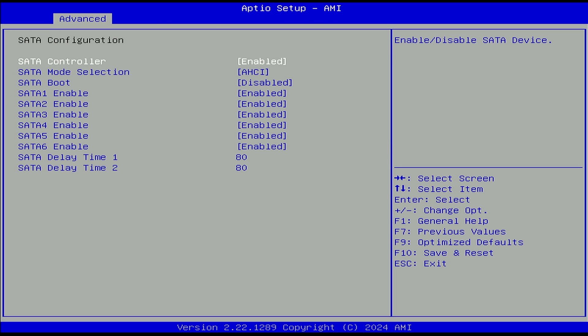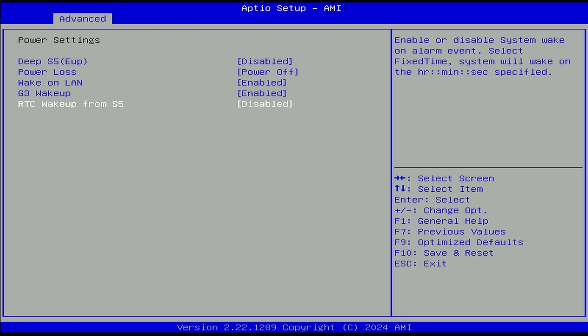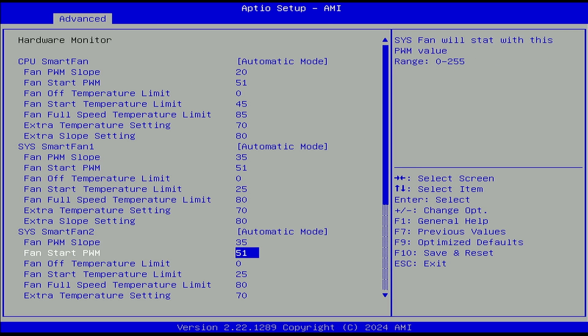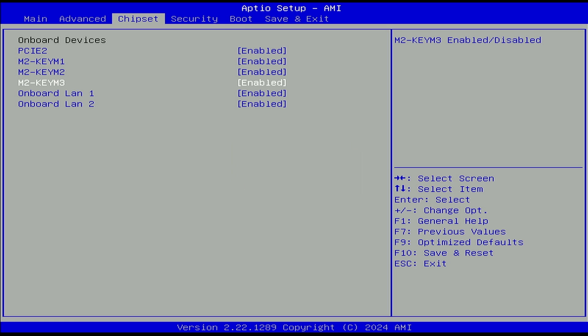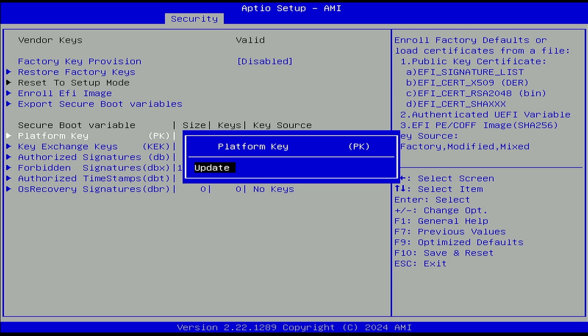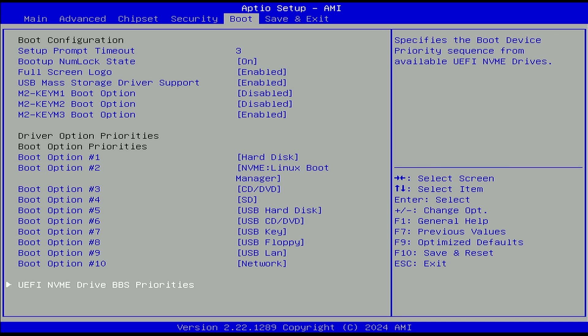Other than that, you can leave basically everything else to the default. On screen now is a video of me going through all the different BIOS options, so pause it or play it slowly if you want to see if a specific option you want is in there. It has most of the options I could want, but I wish they'd give a few more. There's no controls over virtualization like VT-d or VT-x, or enabling advanced power limits for the CPU — it's just turbo boost on or off. You can turn on things like PXE boot, and it has good control over NVMe drives and boot settings. It's a pretty normal OEM-style BIOS.